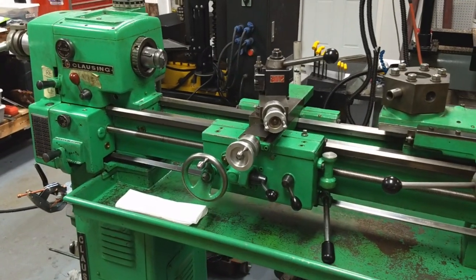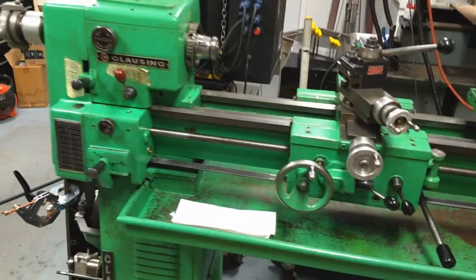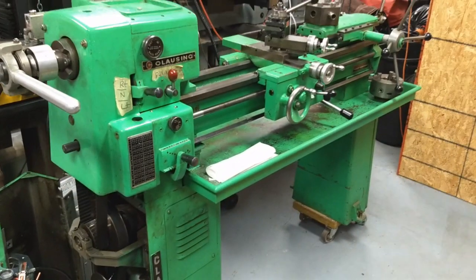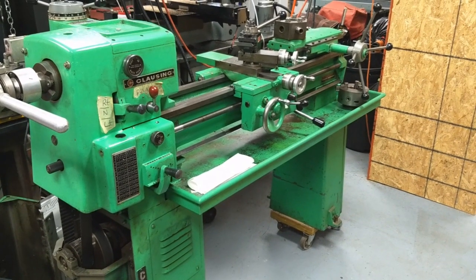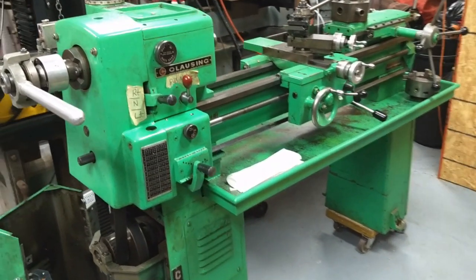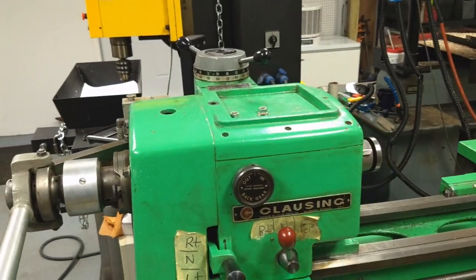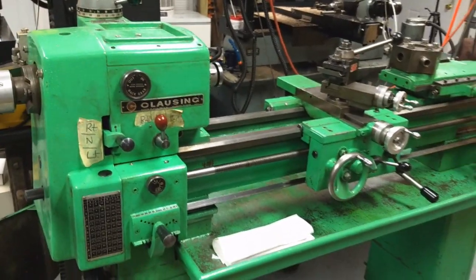This is my Clausing 5914 lathe — my wife calls it the green monster. I just got this thing this past year, and I did finally get some electricity running to it. I bought it knowing full well that the variable speed drive did not function, and apparently that's not all that surprising on this model of lathe from all the reading I've done.